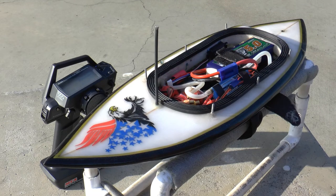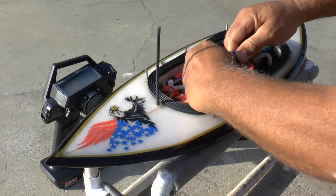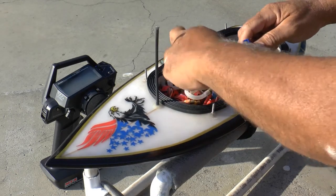Luckily they released the RX462 receiver, and actually that's not available in America — you have to buy it through Hong Kong. But anyways, that receiver has a wire coming off it that connects right into this lead right there, right into my hop — plugs right in.